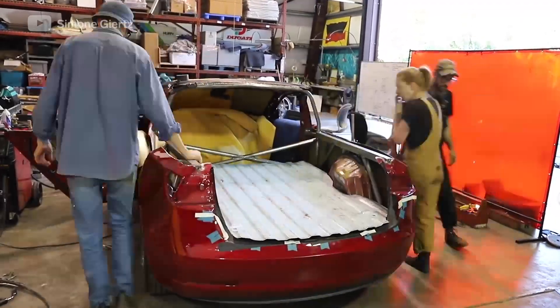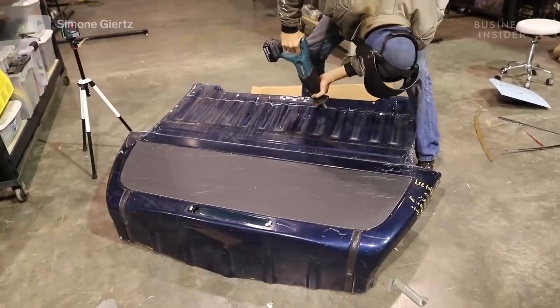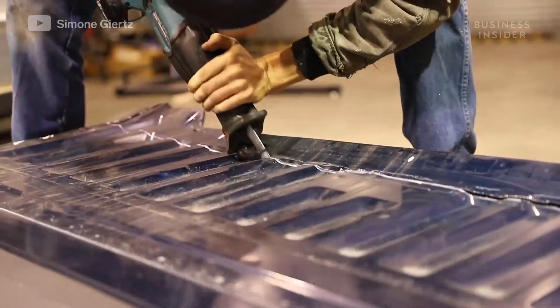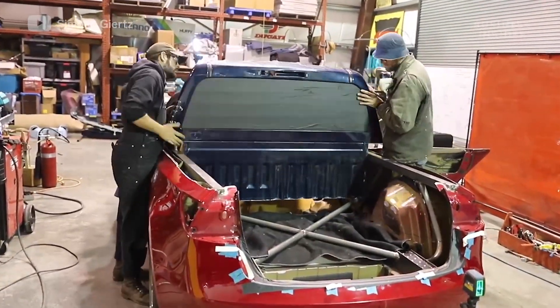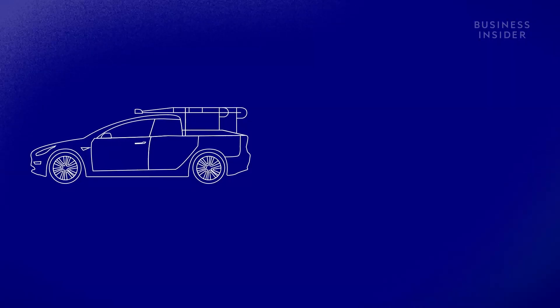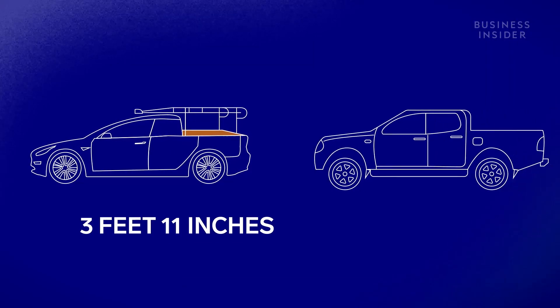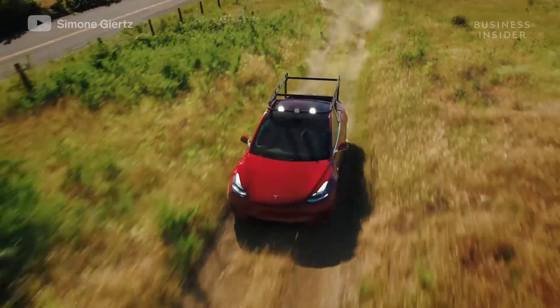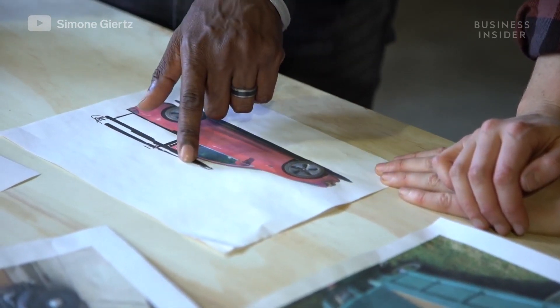The truck bed came from a friend's wrecked Ford F-150. Finding a rear window was challenging because Truckla is so much narrower than a normal truck — most rear windows were too big — but they found one from a Chevy Colorado. Unfortunately, the truck's most narrow section was only three feet by 11 inches wide, compared to the average pickup bed which is at least four feet wide. Because of this, they gave the vehicle a permanent roof rack to create a dual cargo space.